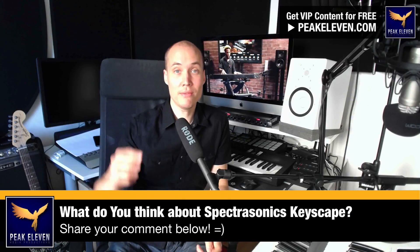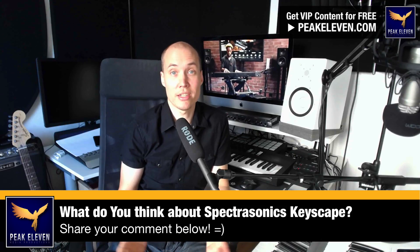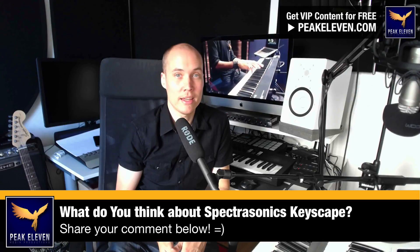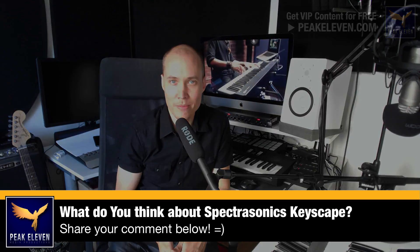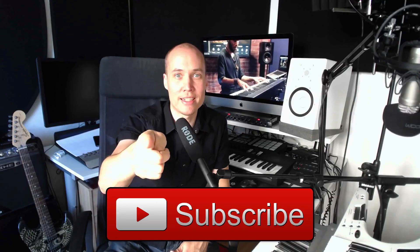So are you guys as excited as I am about this new Keyscape plugin from Spectrasonics? I want to know what you think, so leave your comment below in the comment section and join the discussion. I wish you a great day and remember — YOU ROCK MY FRIENDS!